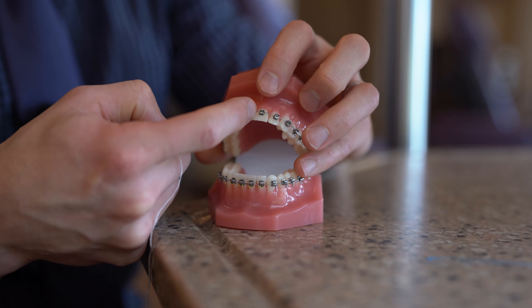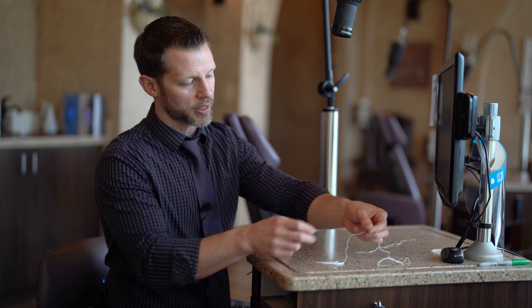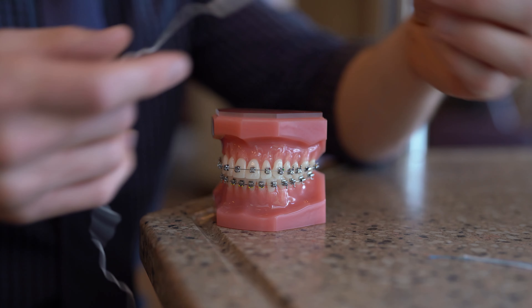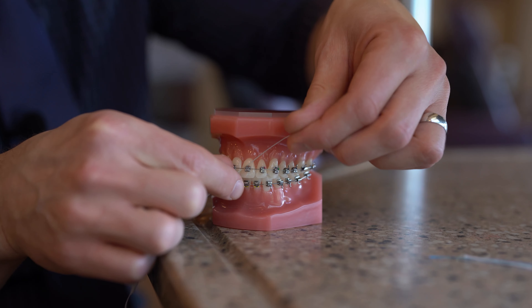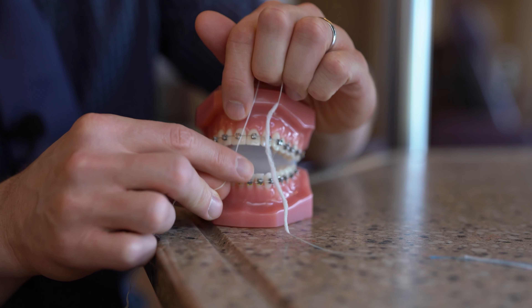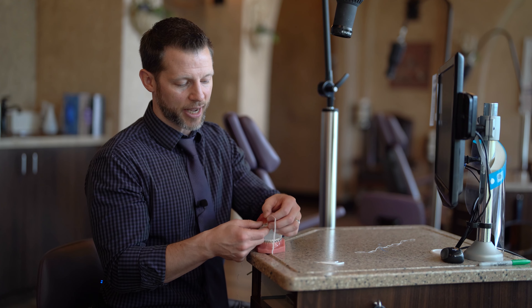The problem with this particular method is that it is time consuming. You have to do that between all of the teeth, so it just takes a while. The second method for flossing with braces is a little bit faster and uses something called super floss. Super floss is basically individually wrapped pieces of floss where one end has a stiff plastic tip. This allows you to guide the floss underneath the wire. Once you have the floss underneath the wire, you pop it between the teeth and guide it up and down all the way to the gum line. Then you pull it out and go to the next contact — a little bit faster with the super floss.